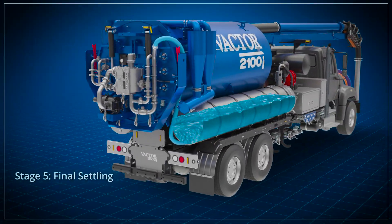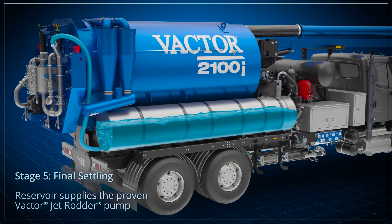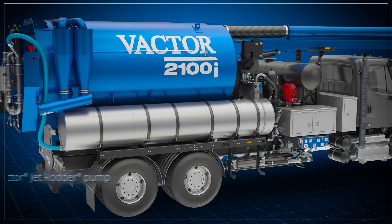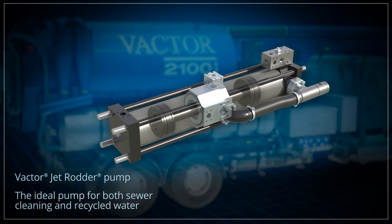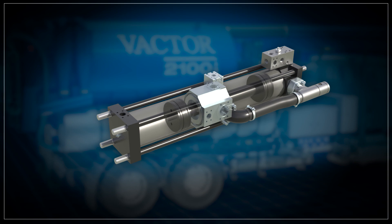The fifth stage is the settling action in the dedicated stainless steel reservoir that supplies the proven VACTOR jet rudder pump. This system feeds VACTOR's large-diameter, slow-moving, single-piston jet rudder pump, which handles dirty water better than high-speed triplex-type pumps.